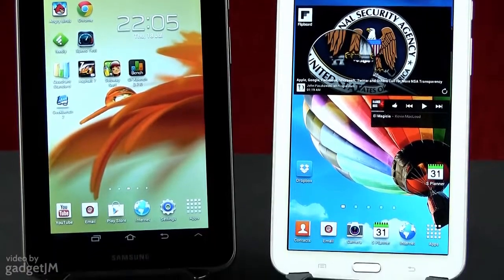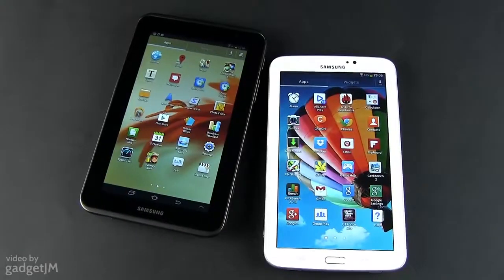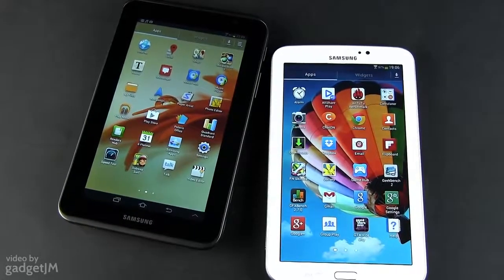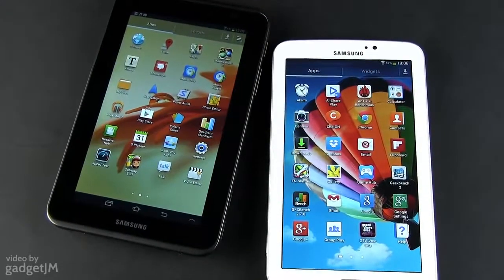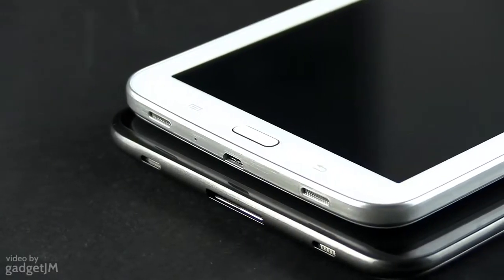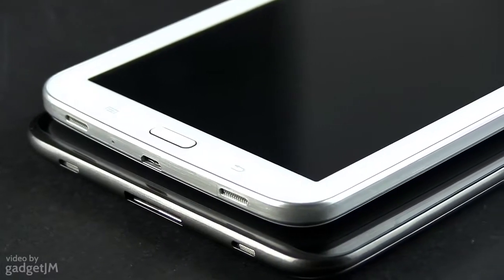With the Tab 3 7.0, Samsung refines the incremental upgrade policy. In other words, nothing major was changed from one version to the other, but the new tab packs a bunch of tiny improvements that make it an overall better device. There is however one aspect that will clearly strike you from the moment you'll see the two.